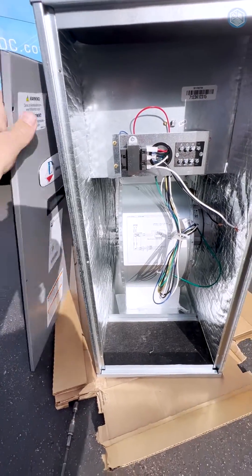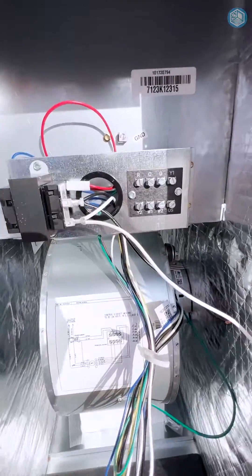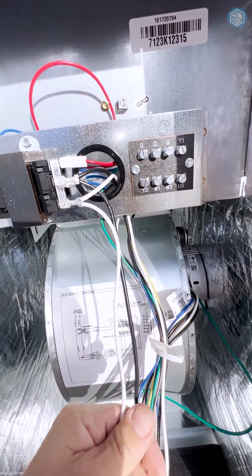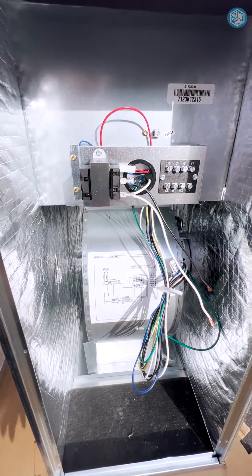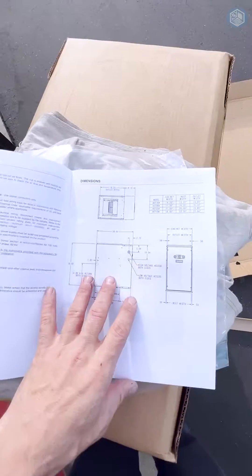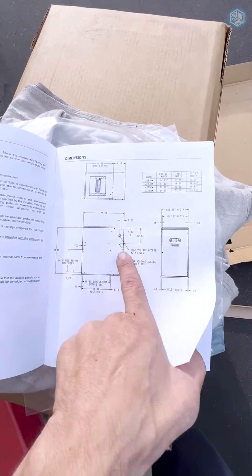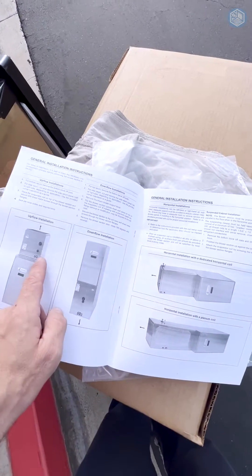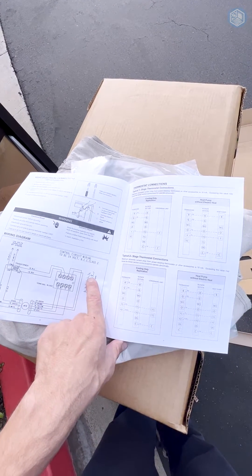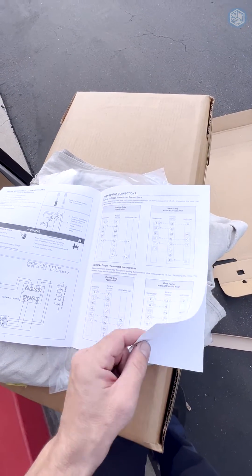This ADP blower module has a 120-volt ECM constant torque motor. The air handler looks like two-stage because it has Y1 and Y2 terminals, so it can support single-stage units, two-stage units, and most likely those inverter variable-speed units. It comes in 14, 17, 21, and 24-inch cabinet widths, with a height of only 30 inches. It can be installed in upflow, downflow, horizontal left, or horizontal right. The schematics show it can be used in two-stage, single-stage, cooling-only, and heat pump applications.